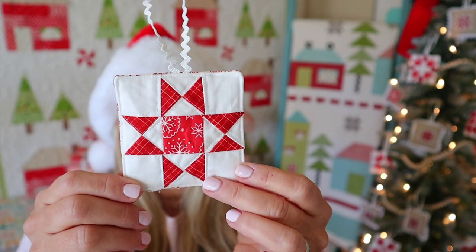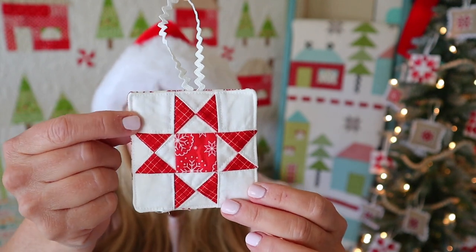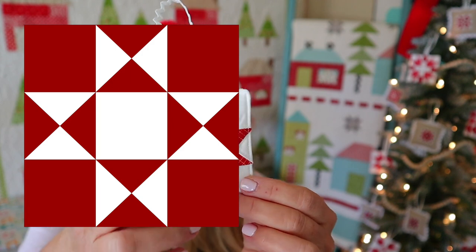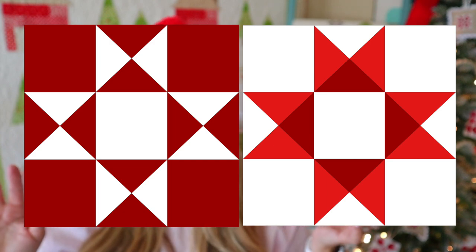Another fun thing to do with any of these blocks would be to swap the background and the front fabric. So if my background is white and my star is red, just invert those — so the star part is white and the background is red, or whatever color you choose. It makes it look completely different, but essentially it's the same block pattern.